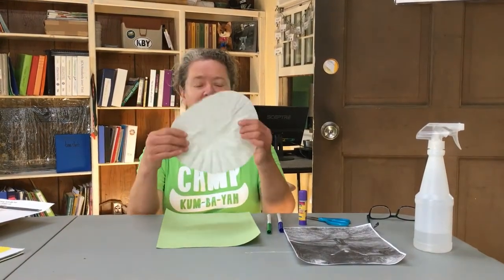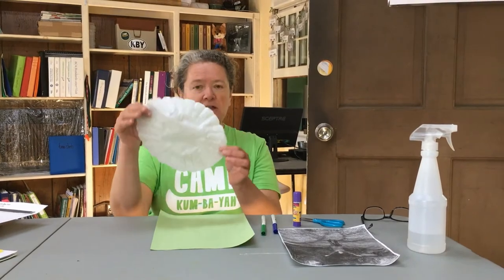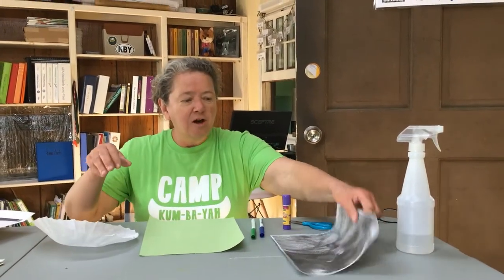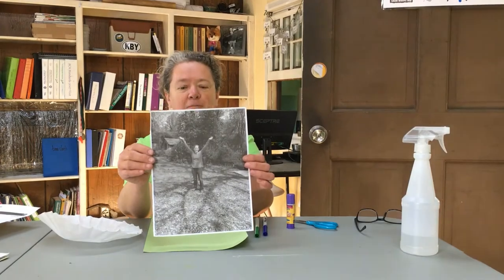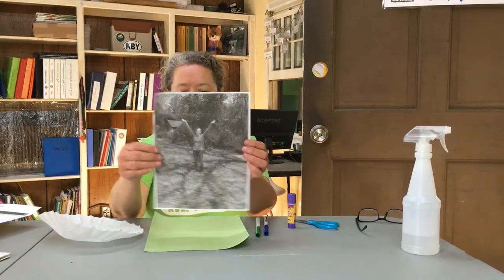So what you need for this craft is a coffee filter. This one is actually a pretty heavy duty one because I got it from Camp Kumbaya's commissary, so it's actually bigger than what a standard coffee filter is. You've got a picture of your noble assistant, Rutabaga Ruth. I printed this out in black and white because it's going to make the final project look a little bit more vivid.